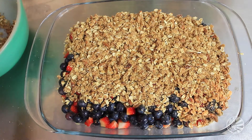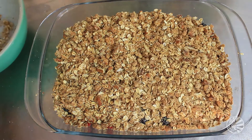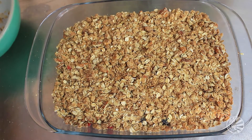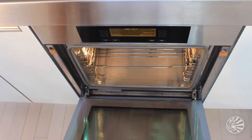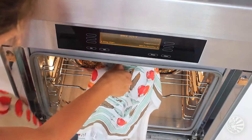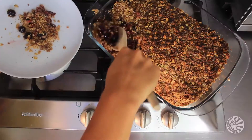Once all the berries are covered and all the mixture is done, scoot it into your oven and bake it for 45 to 50 minutes, or until it smells fresh and has a golden top and you just can't wait any longer. Remove it, let it cool, and then enjoy the hell out of it.